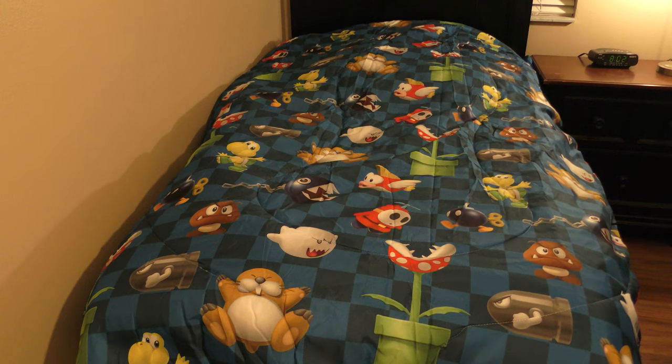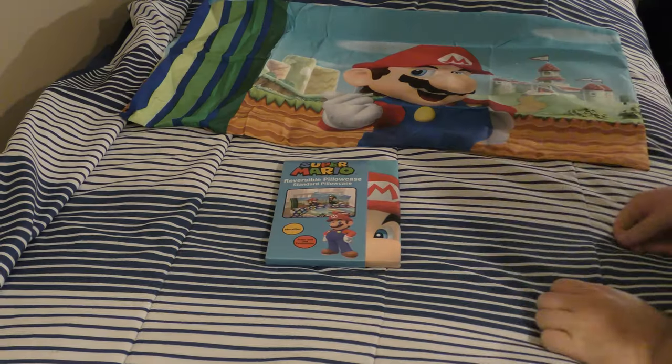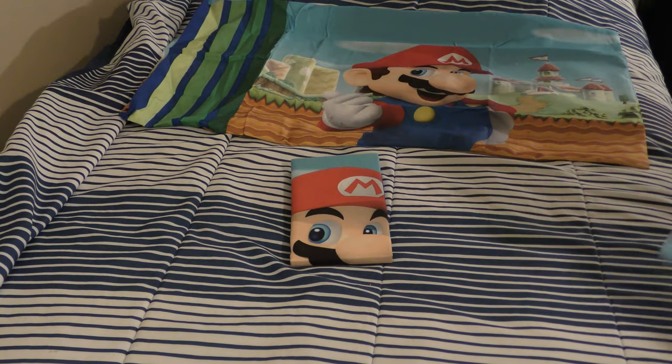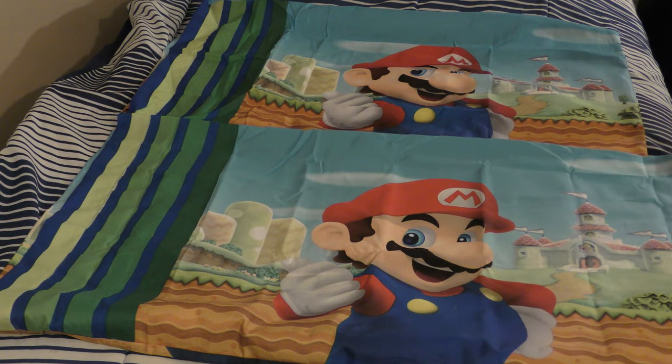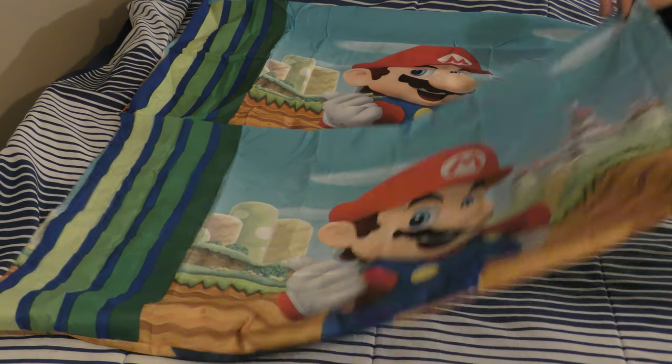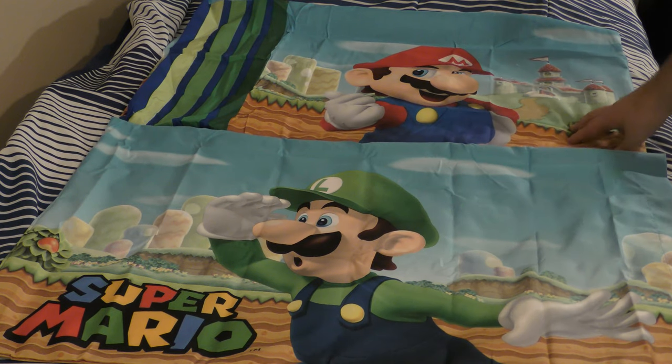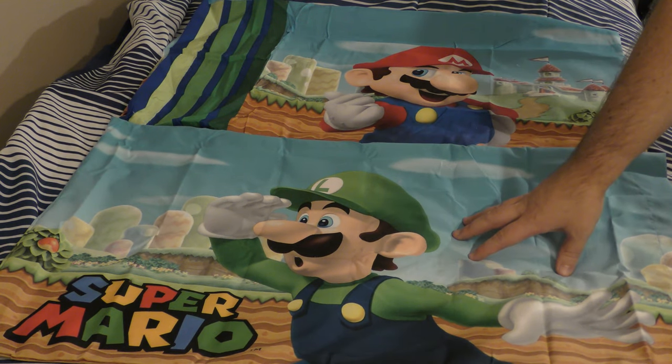I'm going to wash all this and then put everything on the bed. Here's the other reversible pillow I bought. When you open it up, you can see it's the same pillow design, but when you have two, one pillow can be Mario and the other pillow can be Luigi.